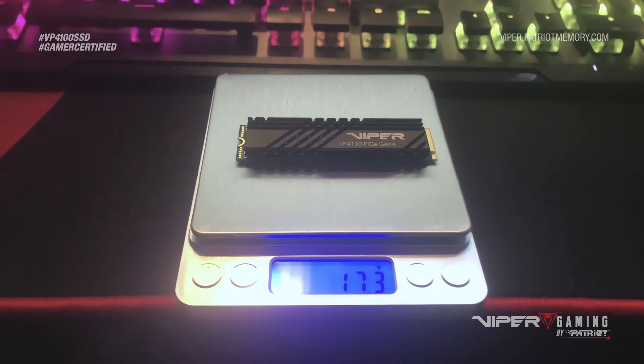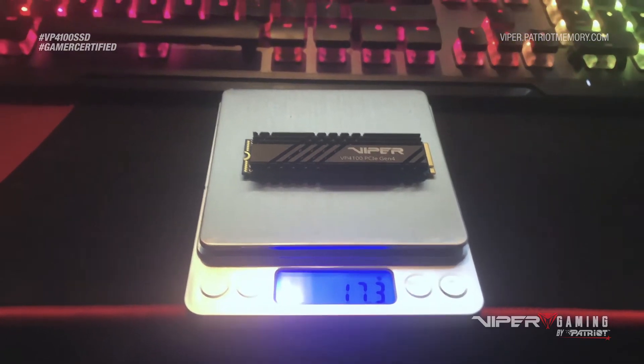Weighing in at a whopping 17.3 grams, the VP4100 still manages to boast a read speed of up to 5,000 megabytes per second, while also maintaining a write speed of 4,400 megabytes per second. I would also like to note that in order to get these speeds, you must be on the latest AMD CPUs and motherboards to hit the Gen 4 by 4. If you are on any other system, you will be getting Gen 3 by 4-lane speeds.